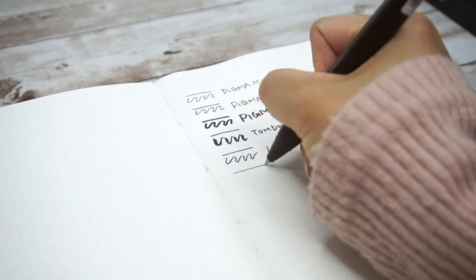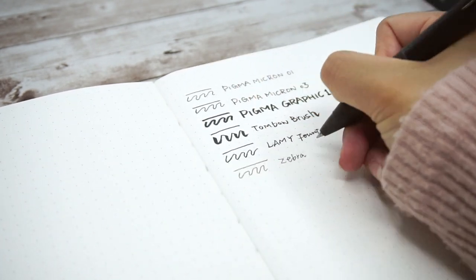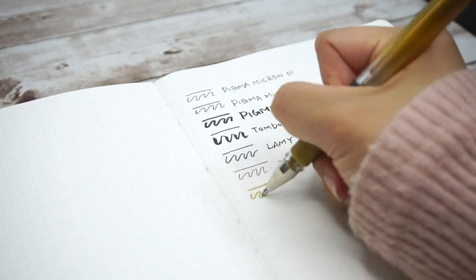It is still better than expected because I worried the bumpy texture could cause some trouble for writing. Overall it's not bad at all.